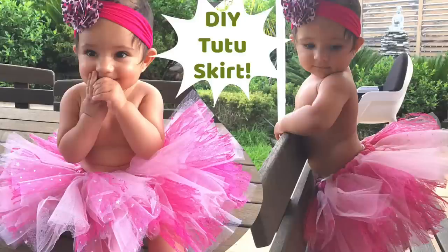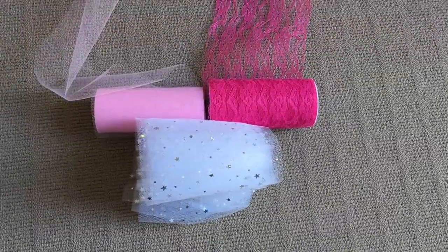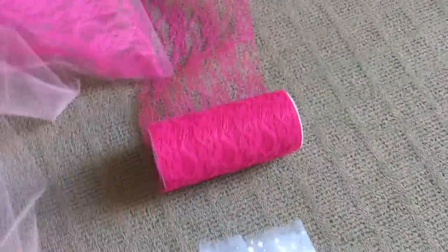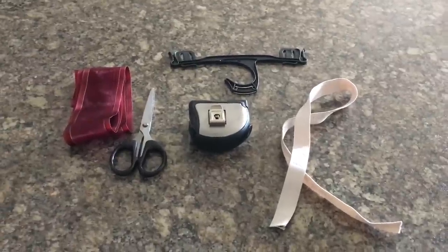Hi friends, today I'll be making a no-sew tutu skirt for my 12-month-old's first birthday party. Here are the measurements for your reference. I'll be making a 7 to 8 inches long tutu skirt. To make this skirt you need a lot of tulle, which should be 6 inches in width, and you have to cut as per the size chart I've shown. You also need a scissor, measuring tape,